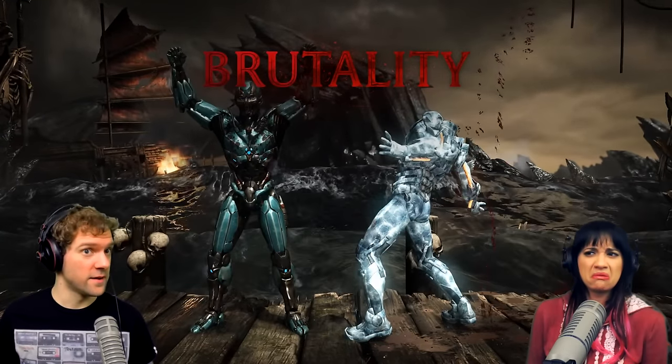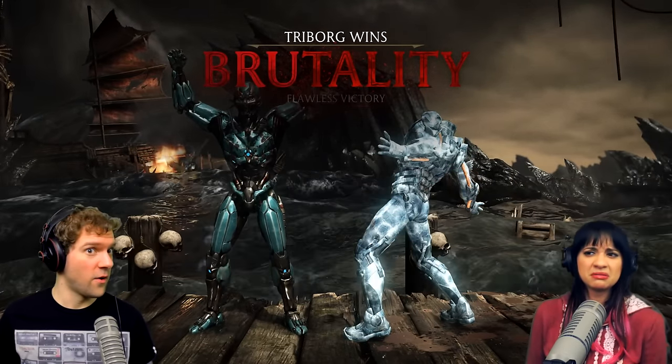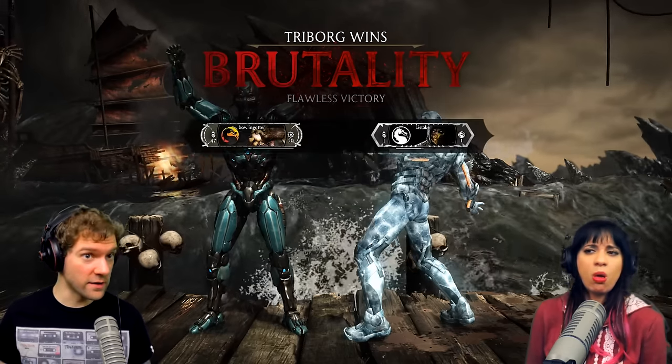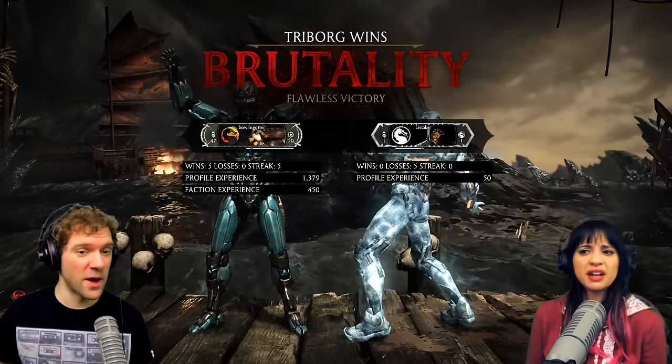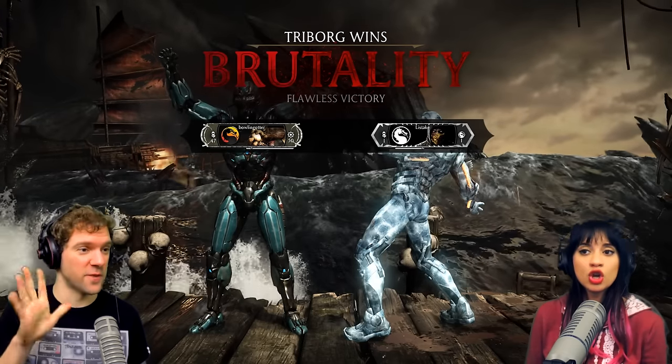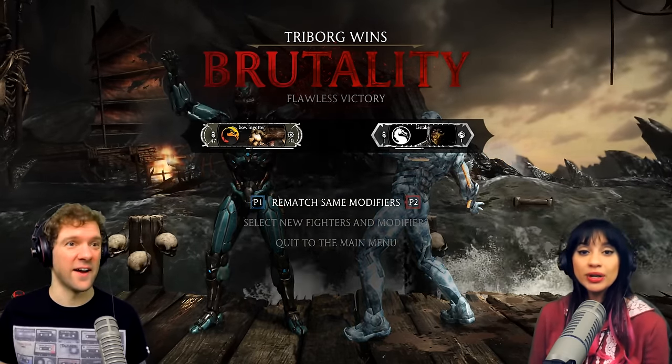Where's his head? It's gone. It's not coming back. He just dropped from the sky deck and exploded it. Oh, he just exploded it! Oh, it's a stage fatality.